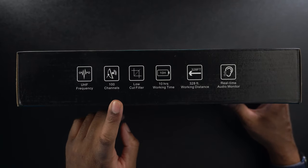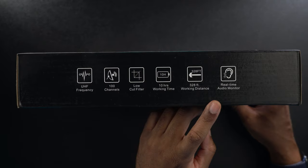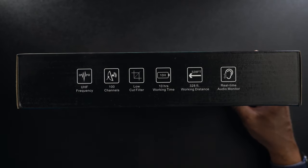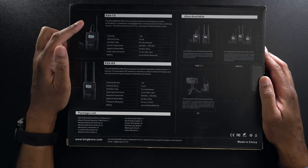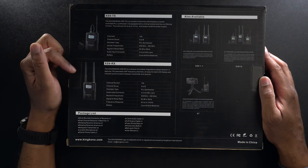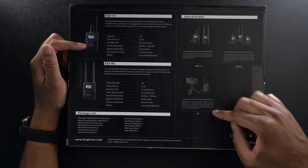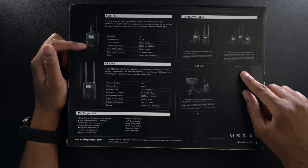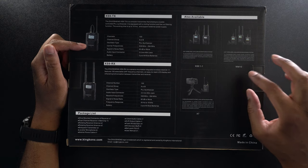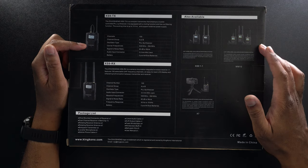On this side, it's going to have UHF frequency, 100 channels, a low-cut filter, 10 hours of working time, 328 feet of working distance, and real-time audio monitoring. On the back, it shows us what the transmitter and receiver look like. There are other options available, like the X7 designed for smartphones, the XS911 with one transmitter and one receiver, and the WM10, which is also a UHF wireless microphone system.